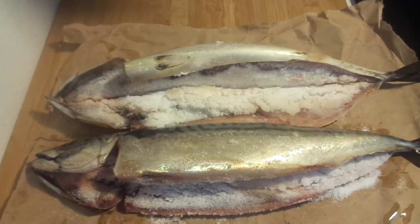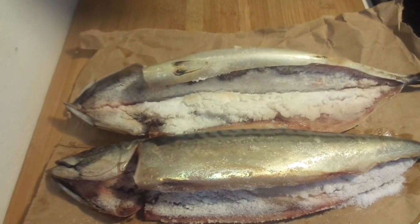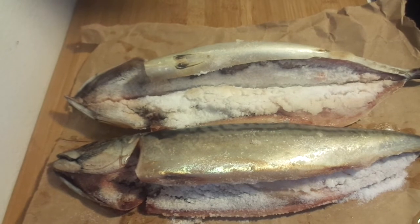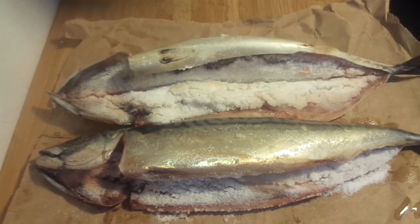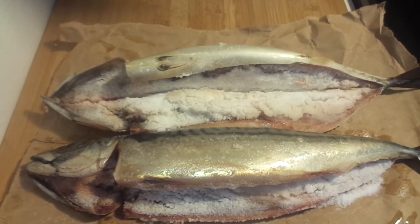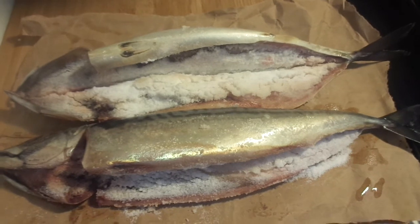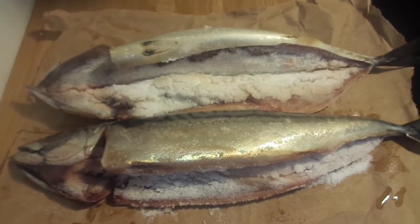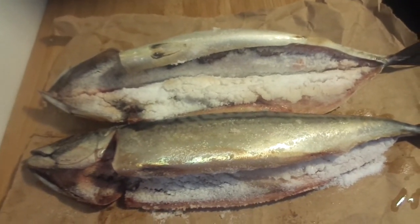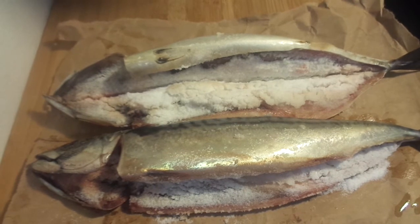Maybe some nice salt mackerel in tomato sauce with some nice johnny cakes on the side and some fried plantains, or salt mackerel in tomato sauce with johnny cakes and steamed cabbage on the side — that's a nice breakfast. Or we could roast these: roast mackerel and roast yams with thinly shredded cabbage and carrots, steamed, on the side — that is very nice.